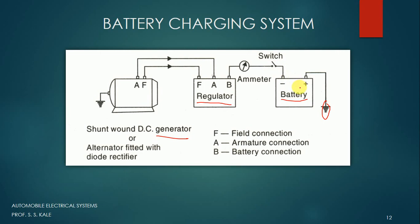So this is a simple charging system used in the automobile electrical system. Thank you very much.